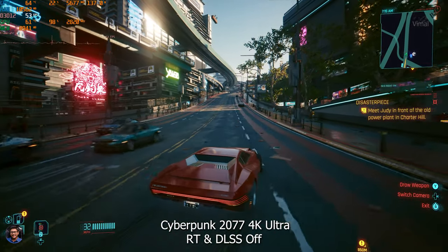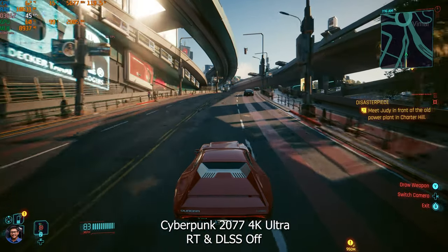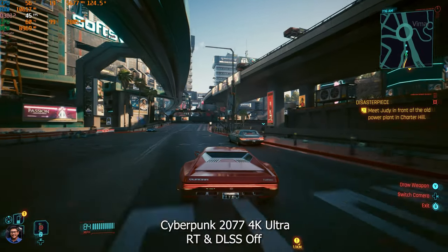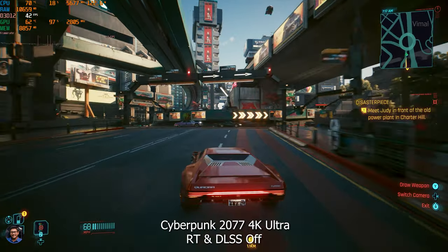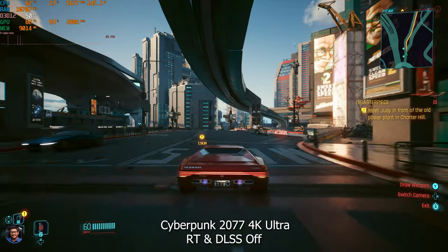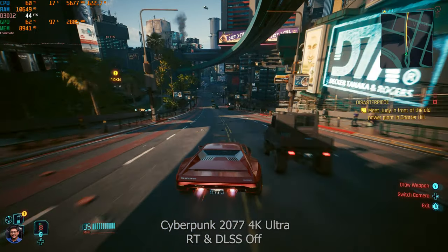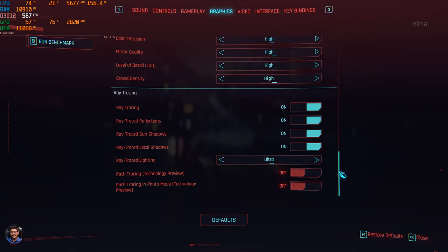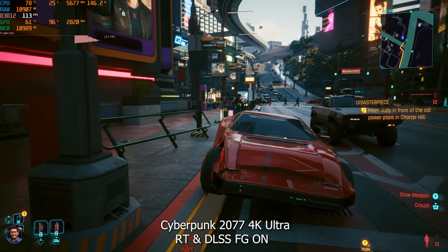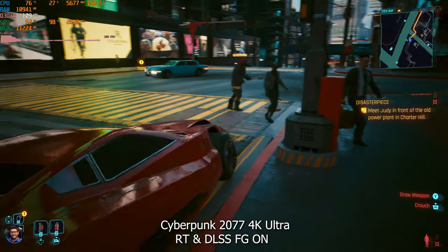In Cyberpunk 2077 at 4K maximum ultra we averaged around 45–50 fps in the middle of Night City with peak traffic and lots of action. Keep in mind: with DDR4 RAM this is what you get, but switching to a DDR5 setup gives a 10–15% performance improvement, hitting a consistent 60–65 fps at the same settings. Quickly enabling ray tracing and DLSS with frame generation — bam — three times performance improvement, now averaging almost 115 fps.